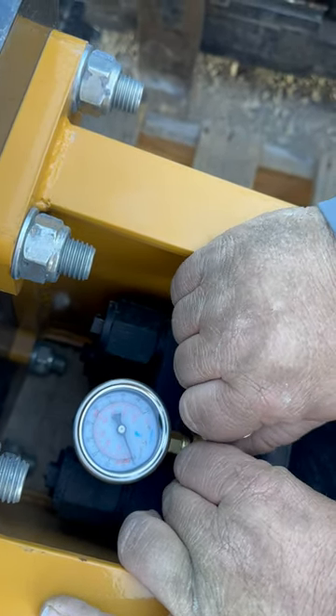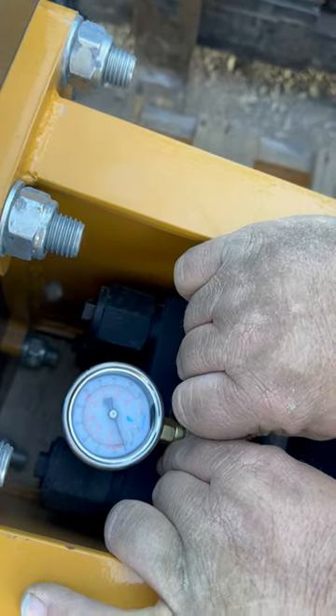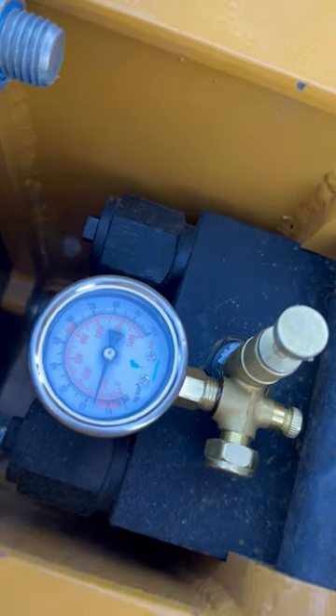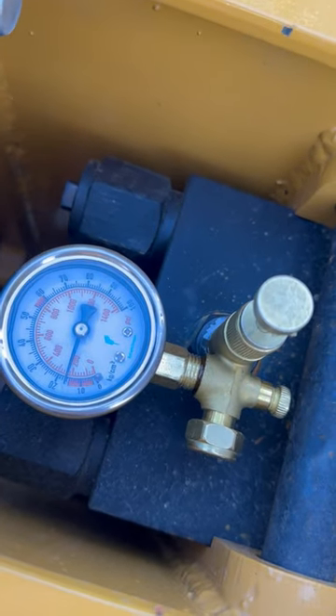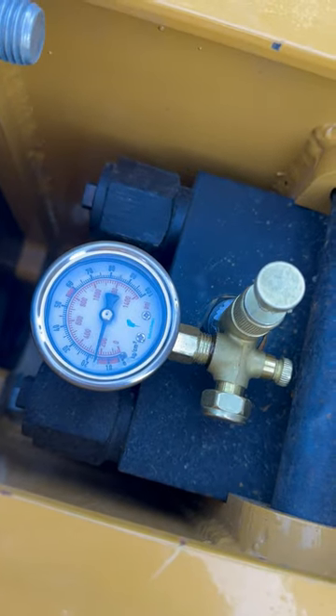And you tighten it down in there. Make sure it's good and tight. And then you press on that. And there you can see it's approximately 210-220, so we know that it's got good pressure, a good charge on it.